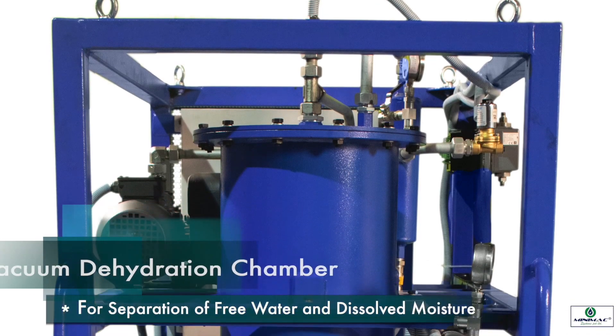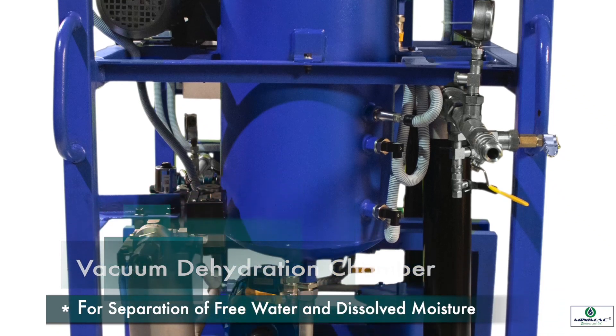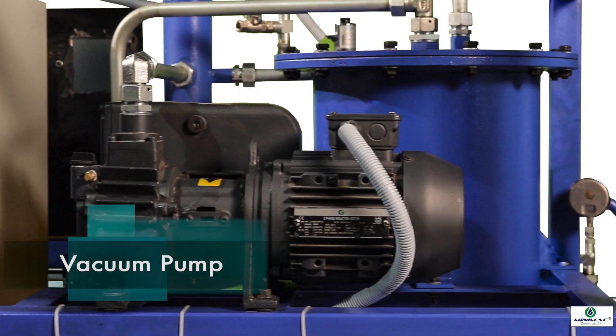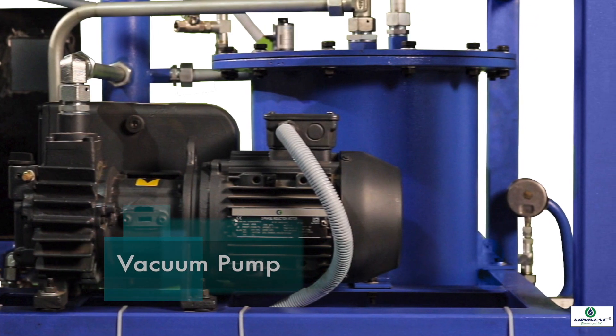A vacuum dehydration chamber where the separation of water and moisture takes place under vacuum conditions. A vacuum pump for water vapour which is connected to the dehydration chamber to create 750 torr of vacuum inside the chamber.